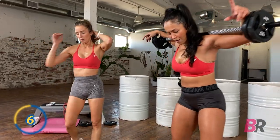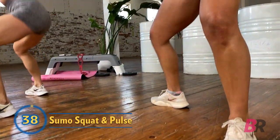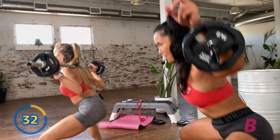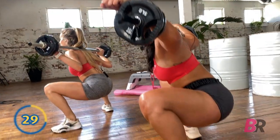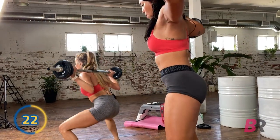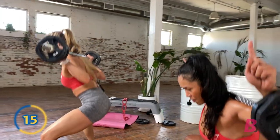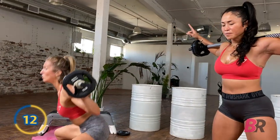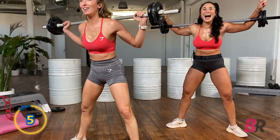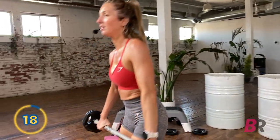Find that sumo stance — sumo wrestler stance. Toes out to the side of the room. A nice rule of thumb is that your knees go in the same direction as your toes, so pretend those toes are little arrows. Knees going out to the side, hips go forward, and then we're lifting up. We don't want to lean forward at all coming out of that squat. Don't cheat the pulse — come up maybe 10%. Ten seconds.